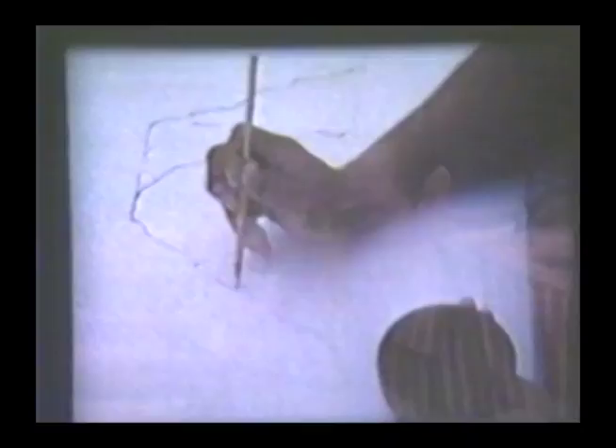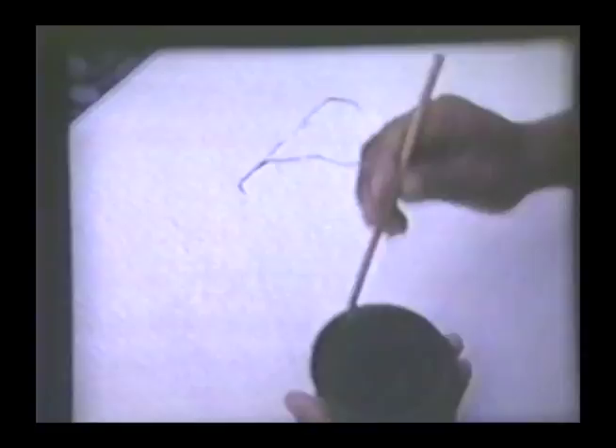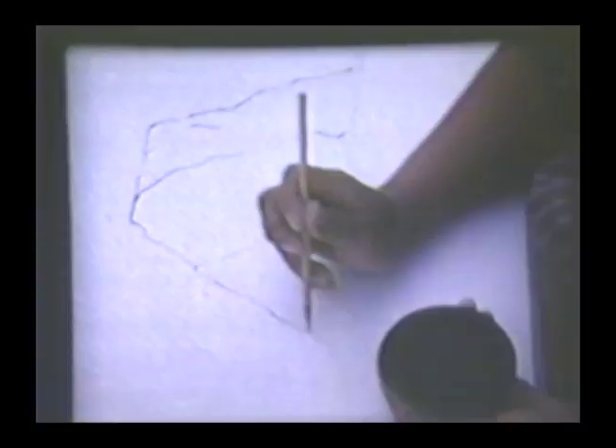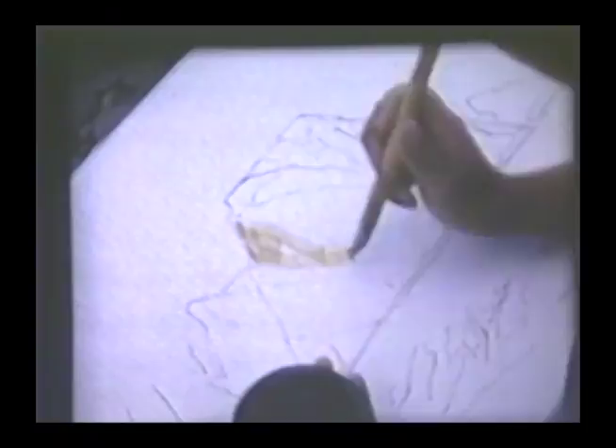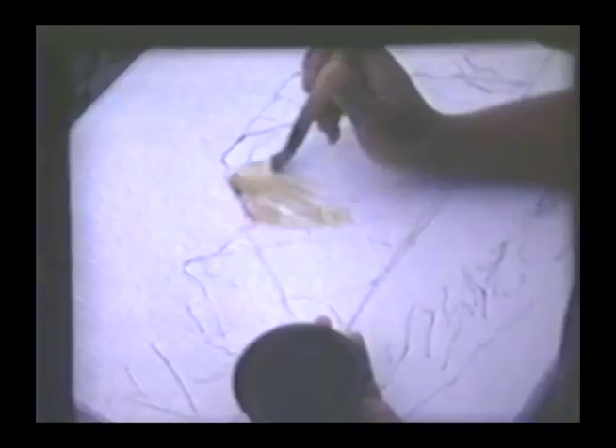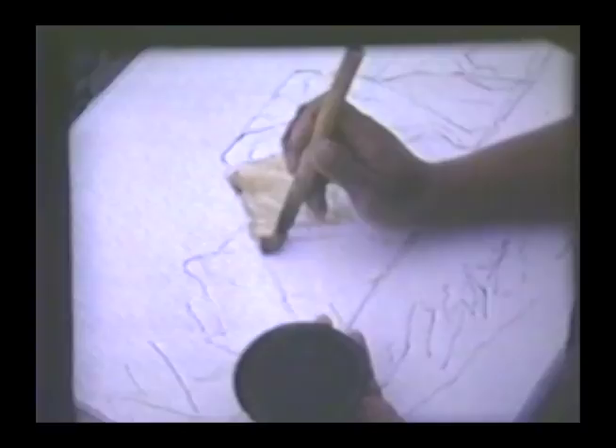For the outline of the rocky island, the artist uses a small, round, pointed Chinese brush dipped in Chinese ink. Yellow ochre mixed with Chinese ink is applied to the mountain with a flat, chisel-pointed brush. A little of the black ink mixed with watercolors subdues the color and helps unify the composition.